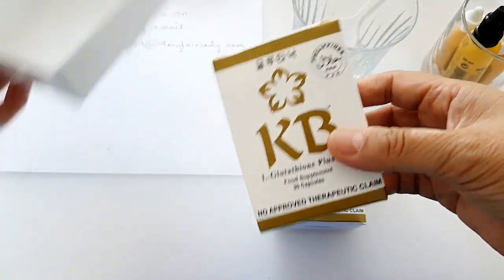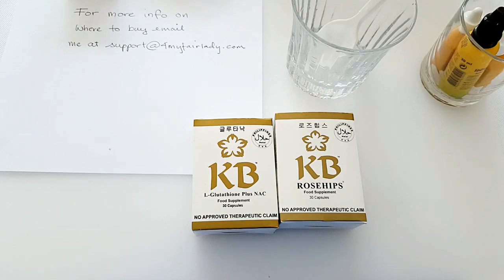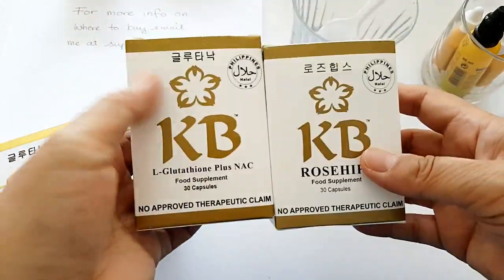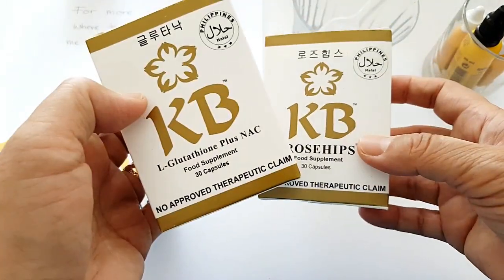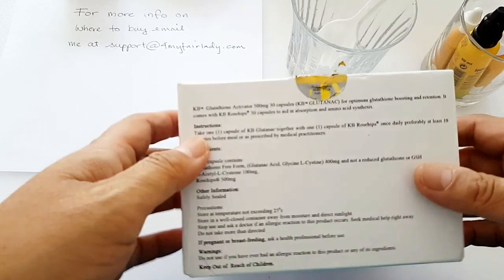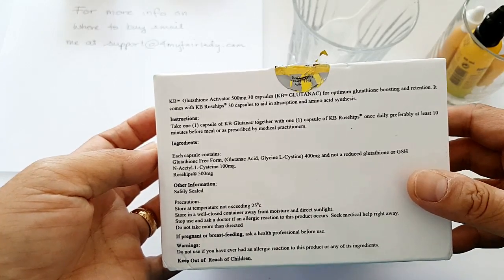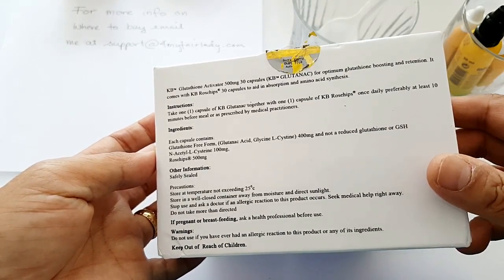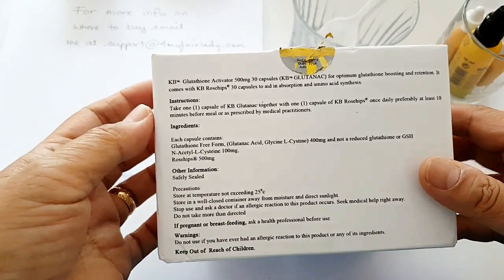If you want to know what the old packaging looks like, please refer to my old videos. It's now in two separate little boxes inside a bigger box. People were asking me how you take this: you take one glutathione capsule and one rosehip in the morning. The box says: take one capsule of KB Glutathione together with one capsule of KB rosehip once daily.